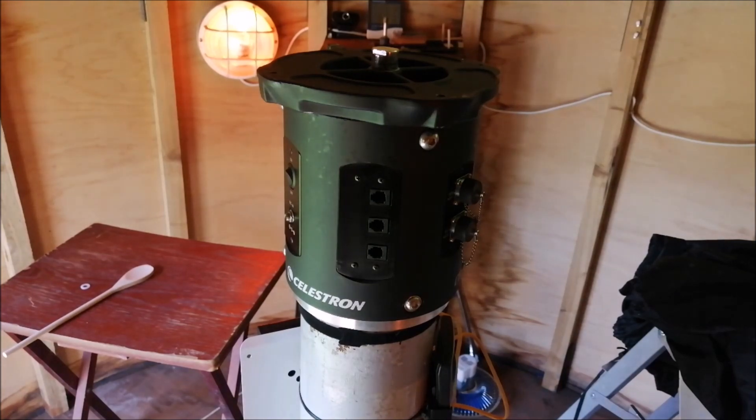It was hard work drilling those holes, I've got to admit. But now they're done, I'm glad they're done, because there's a lot of aluminium to go through. I'm a bit concerned that it's added a bit of height, but there's absolutely nothing I can do about it. So I hope the Rasa won't hit the roof — I guess we'll see.